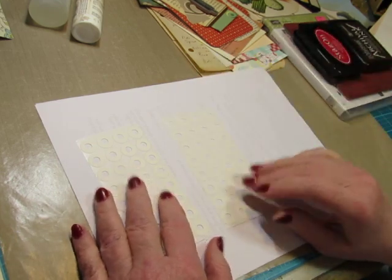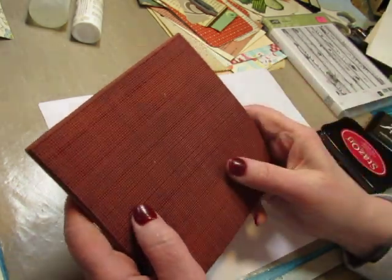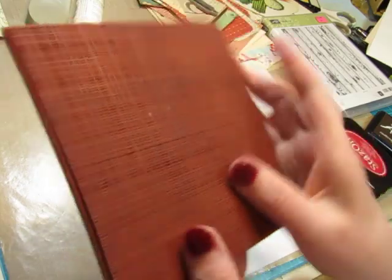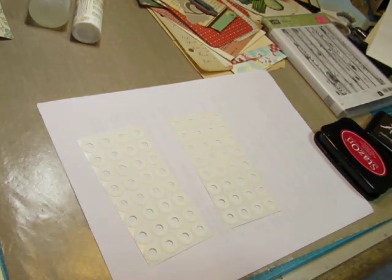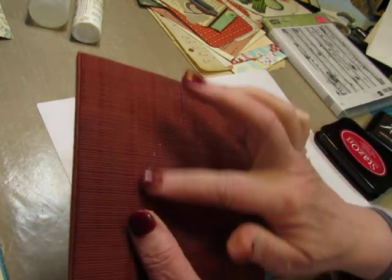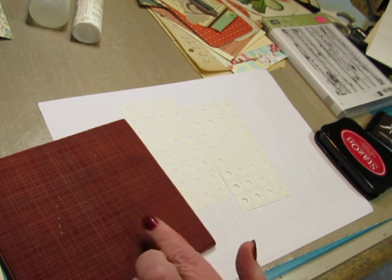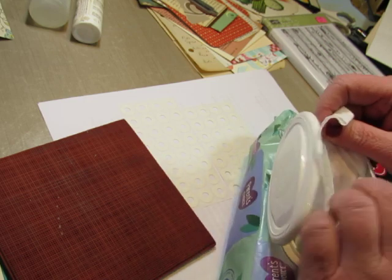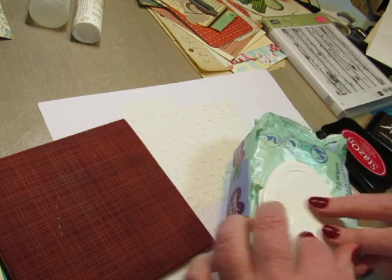I have some white reinforcements and I have two background stamps that I want to use. This one looks like a fabric — could be a burlap. Looks like little bits of glue; I'm going to have to try to wash them off because it will change the design.